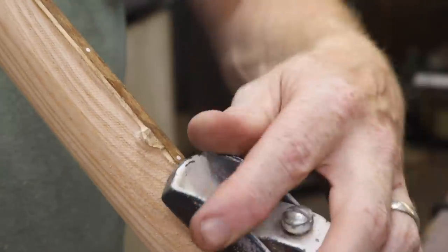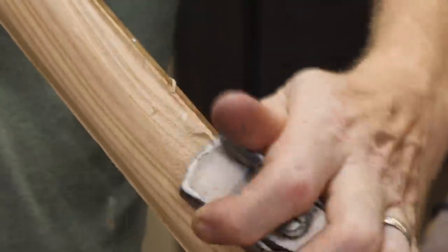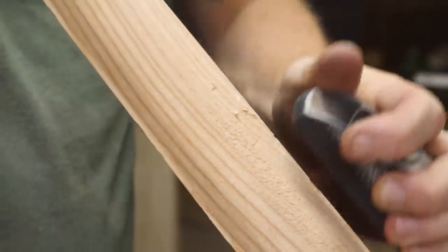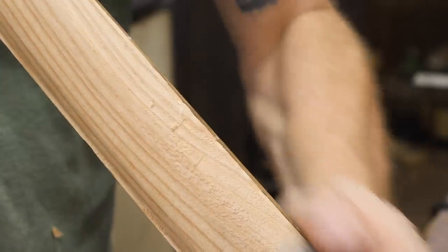Then I was ready to glue it together. When I CNC these out, I have little tabs that I have to leave on so the neck doesn't fly out when it's getting cut out. You can see it just comes off pretty quickly with just a hand plane, and there's always a little bit of sanding to do anyways.